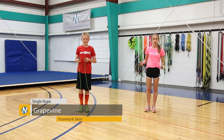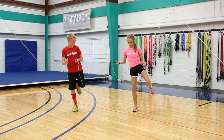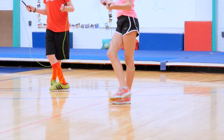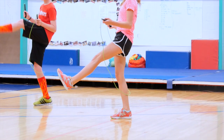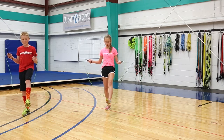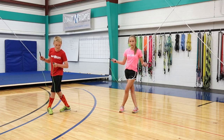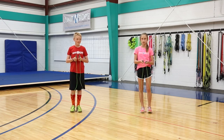The next trick is called a grapevine. You start out with your right leg and take one step out, then take your left leg and step back behind the right leg. The right leg comes out again, and the left leg kicks — that's four counts. Then that left leg swings back to the side, the right leg goes behind the left, the left leg goes back out, and the right leg kicks. That's another four counts, so it's eight counts total.